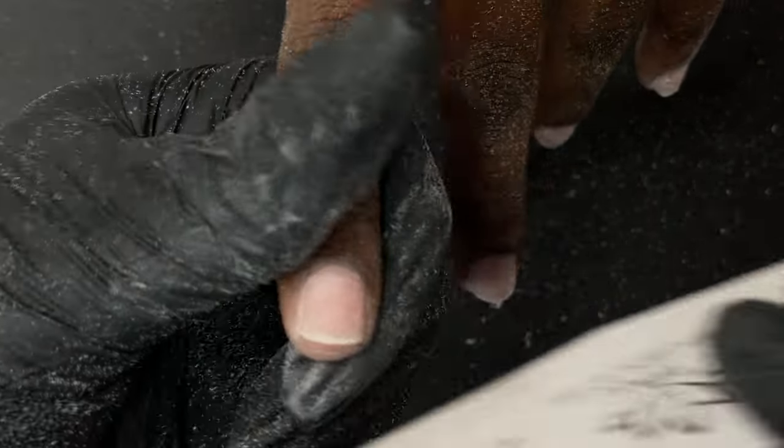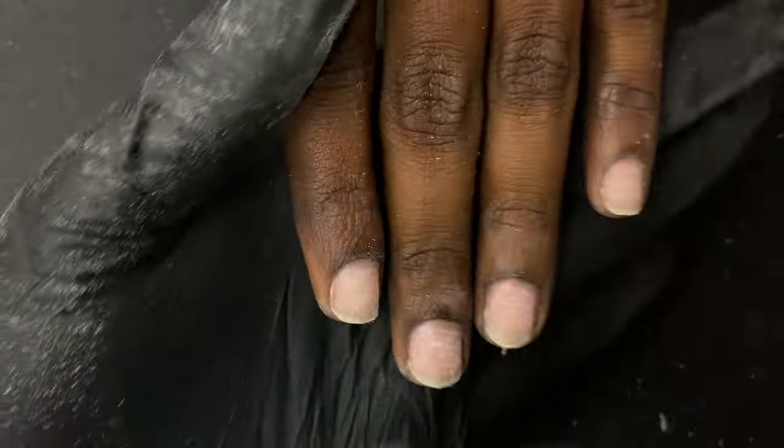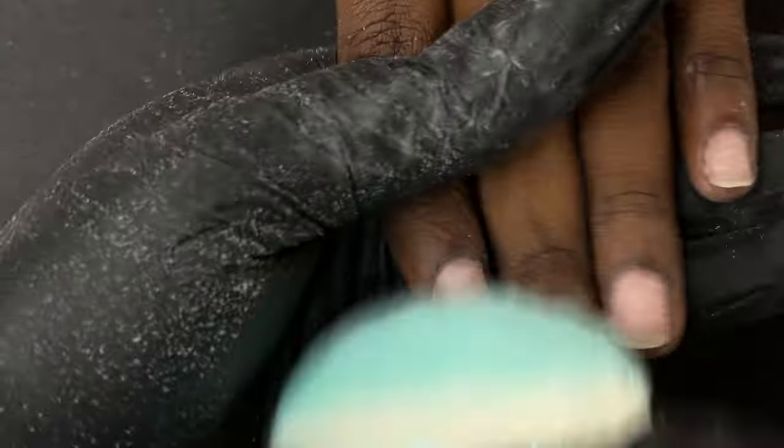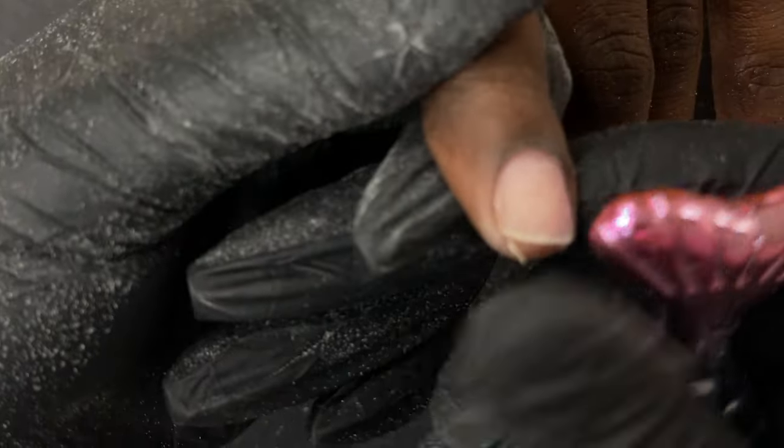For extensions we always trim down the length as much as we can, then clean the nail plate before starting the next process. I've almost completed the dry manicure — I'm cleaning off the dust, removing any hangnails, and just overall cleaning the nail plate.